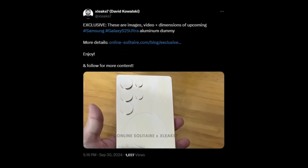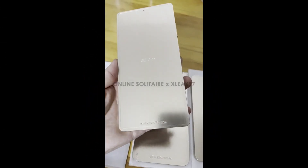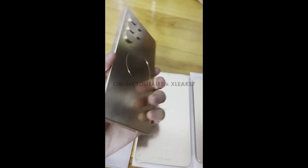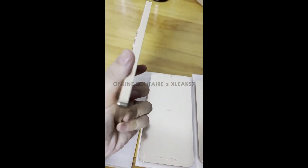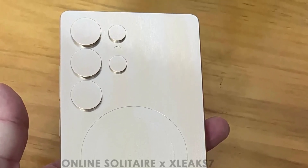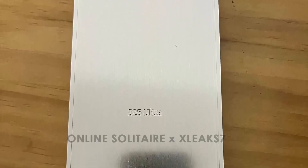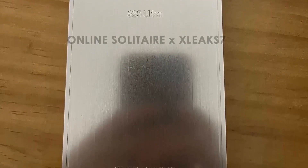A user on X, David from xSleek7, revealed images and a video featuring the upcoming Samsung Galaxy S25 Ultra, represented as an aluminum dummy model. From the leaked aluminum dummy, it appears that Samsung is sticking with its minimalist design philosophy. The Galaxy S25 Ultra boasts a striking rear panel with five circular cutouts for the camera array, reminiscent of the S24 Ultra. Up front, the S25 Ultra features even slimmer bezels than its predecessor, maximizing screen real estate.